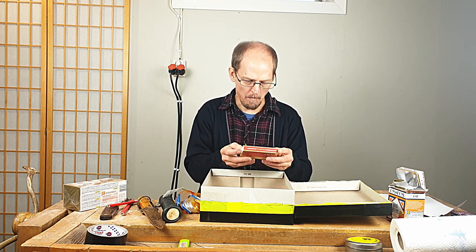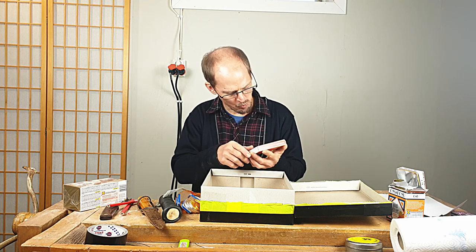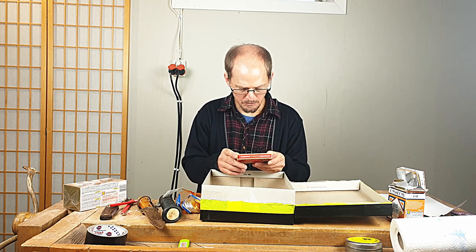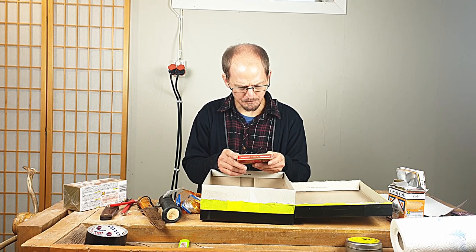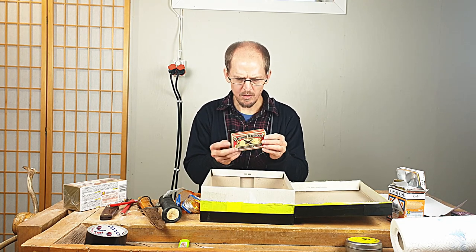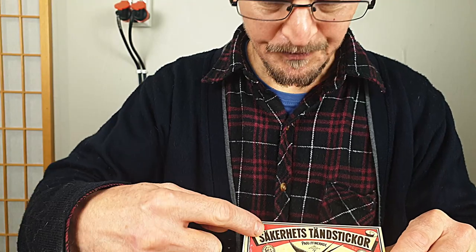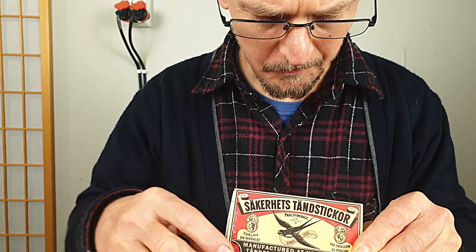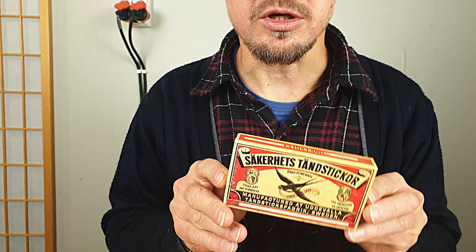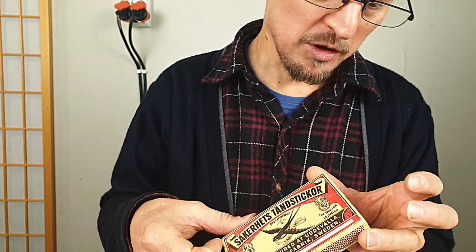I thought it was matches, but it's heavier — it's not matches. Uddevalla. This is old stuff. This is an old box — Swedish. "Saker hits 10 sticker." This is Swedish. Sweden of the violin. This is an old style match box. Let's see what's inside.